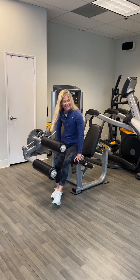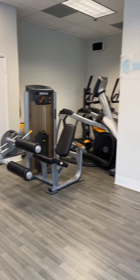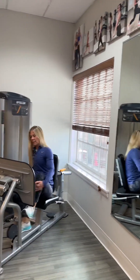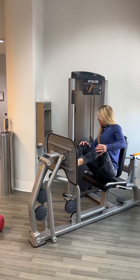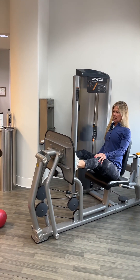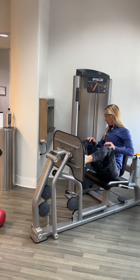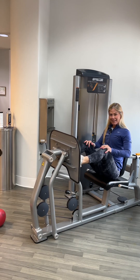Her partner is doing leg press. The feet are in line with the knees and the hips. Two sets of both of those.